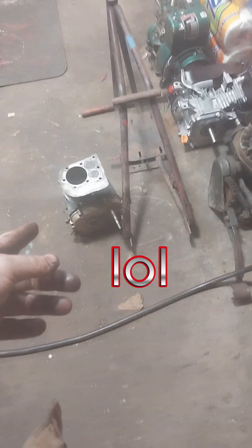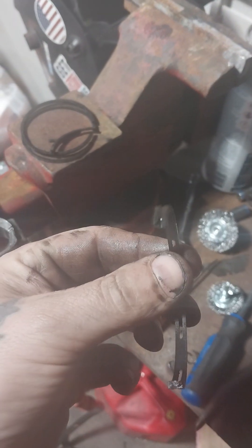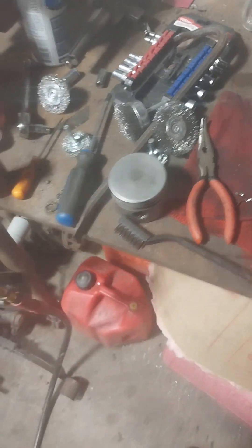I'll keep that block around - valves and all that - it ran on starting fluid. We could throw rings on it and throw it back together, but I would say it'd probably smoke really really bad. It really just needs the bottom oil ring. Look how thick and heavy duty they made them back then - it's awesome.